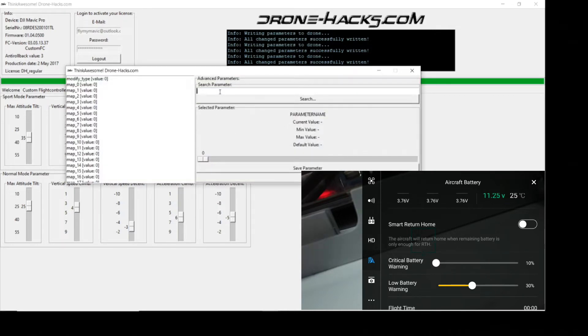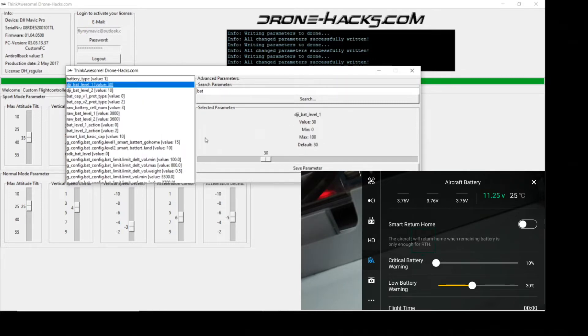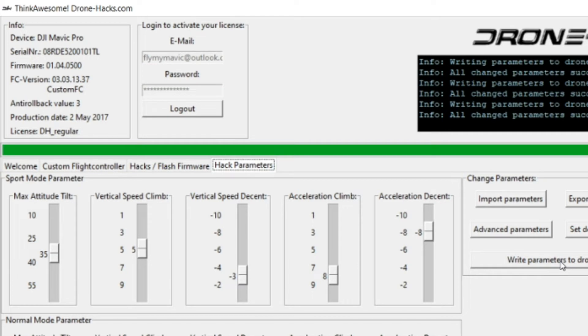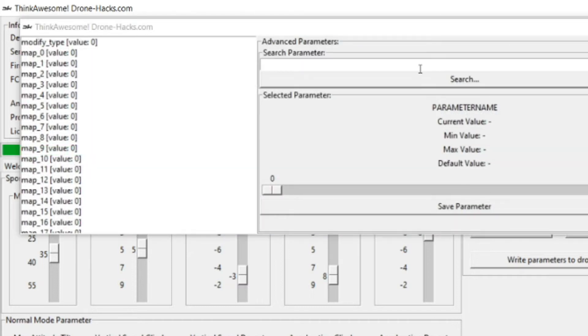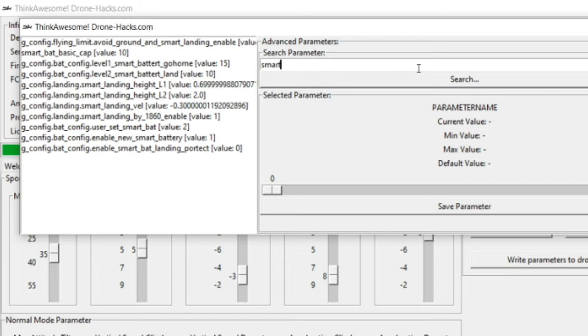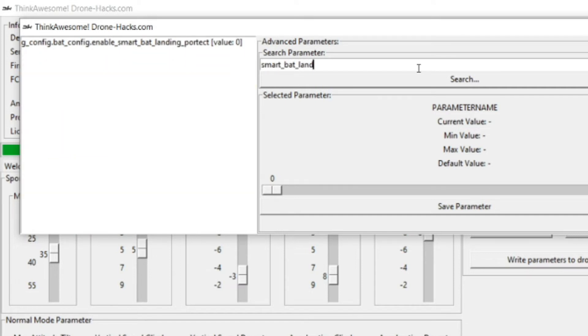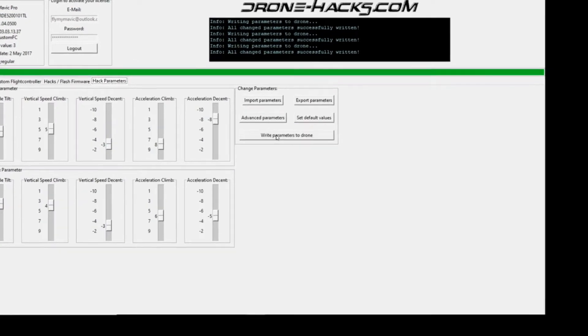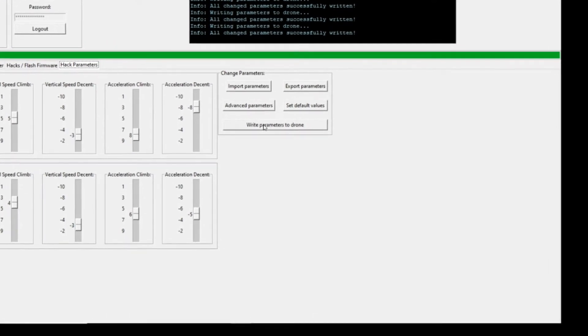In the search parameter box, type 'bat' and find the one marked level 30. Write that all the way down to zero, click Save Parameter, close it out, and click Write Parameters to Drone. You'll now see the critical battery warning and low battery warning are both set to zero. If you also want to disable the automatic landing at 10%, go to Advanced Parameters and search for 'smart_bat_land'. Change it from one to zero, then click Save Parameter and Write Parameters to the Drone. Once done, you won't get any warning beeps or be forced to auto-land.